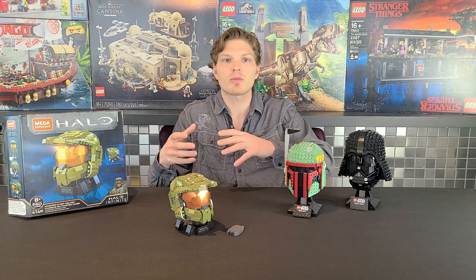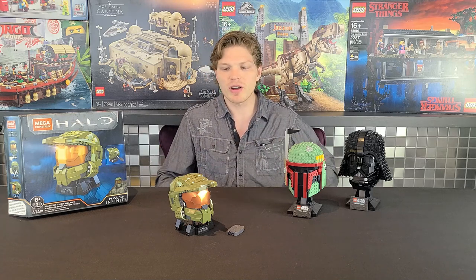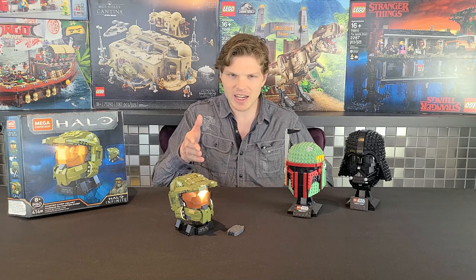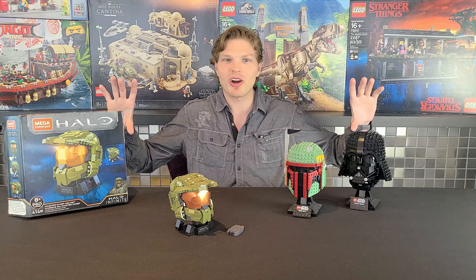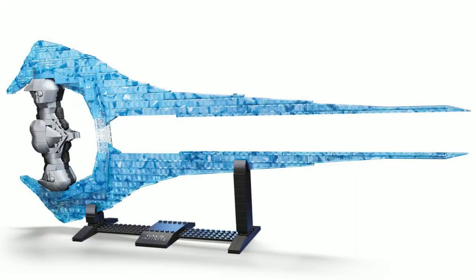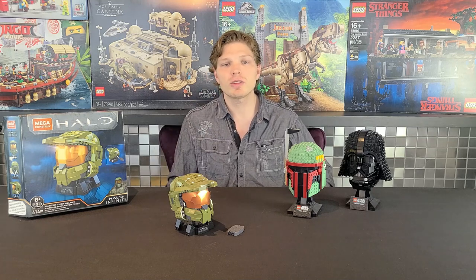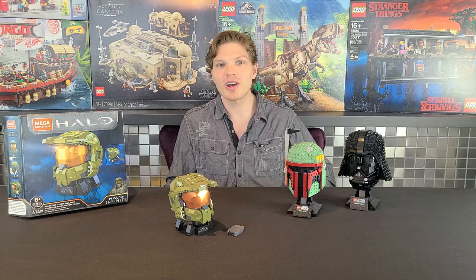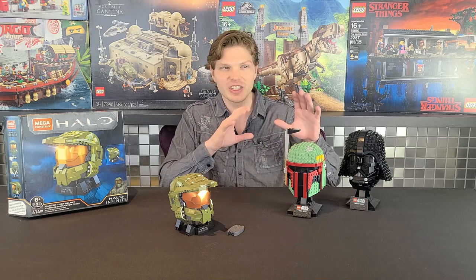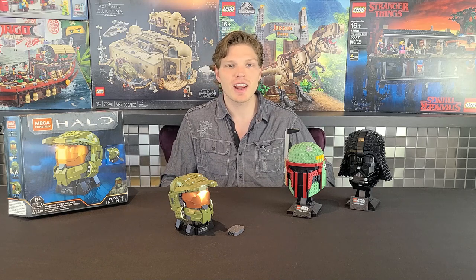It really just comes down to preference — do you prefer a larger bust that's more expensive, or a cheaper one that's a bit smaller? Overall, I think they both have their positives and negatives. If Mega Construx makes any future busts, I will be buying them, along with that sword we saw on the box. Let me know your personal thoughts on Mega Construx and the Lego helmets in the comments. If you liked the video, leave a thumbs up, and if you're new to the channel, consider subscribing and clicking the bell for future Lego or Mega Construx bust reviews. Thanks for watching and I'll catch you on the next one.